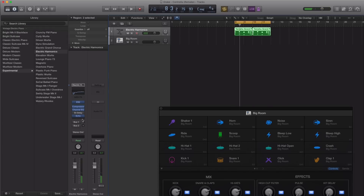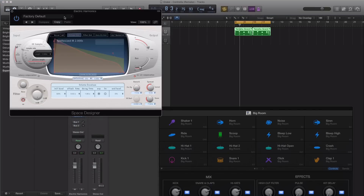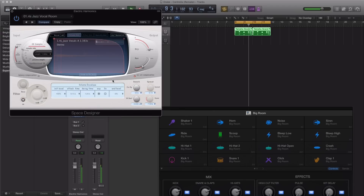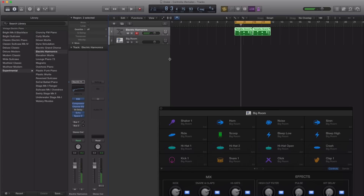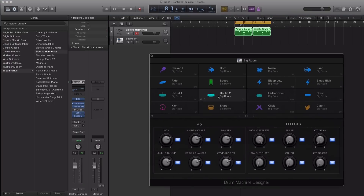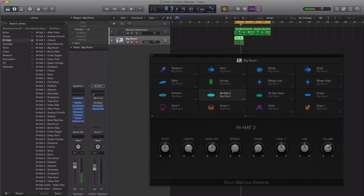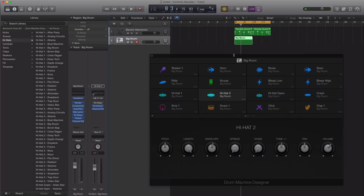Maybe I'll actually just add in a quick reverb here as well. Let's go with Space Designer. All right, something like that is good — something quick and dirty. So let's start off with the hi-hats. Let's just take this hi-hat for now and create that drum pattern here. Let's close this.